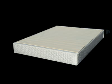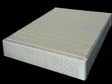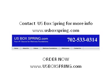You now have a completed foundation, which will accommodate any mattress, but is specially designed for latex and memory foam. For more information or to order a KD foundation in any size, call US BoxSpring at 702-533-0314 or visit us on the web at usboxspring.com.